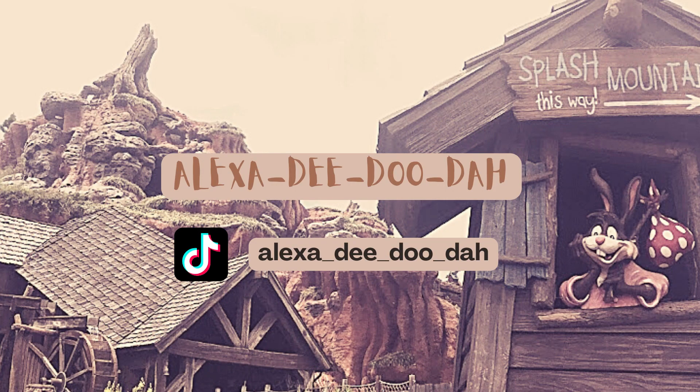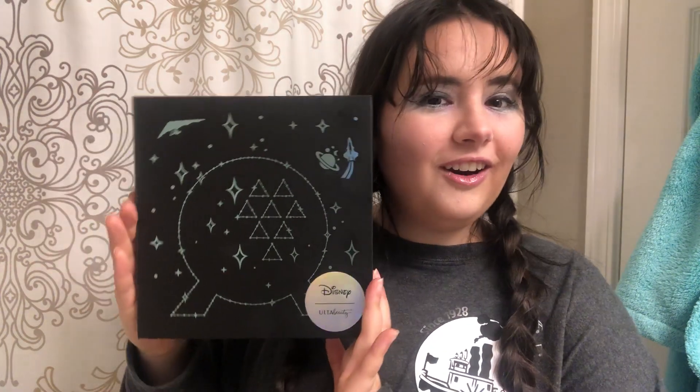Hello everyone, my name is Alexa and welcome to my channel. Today we are going to be doing a tutorial and first thoughts on the Ulta Beauty Epcot set. I'm using my regular makeup products except for the eyeshadow and the lip gloss, which come in the set. So let's get right into the tutorial.